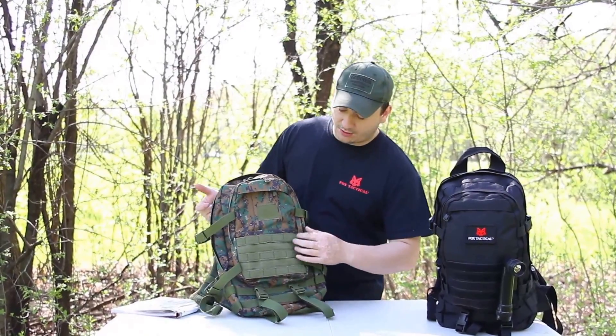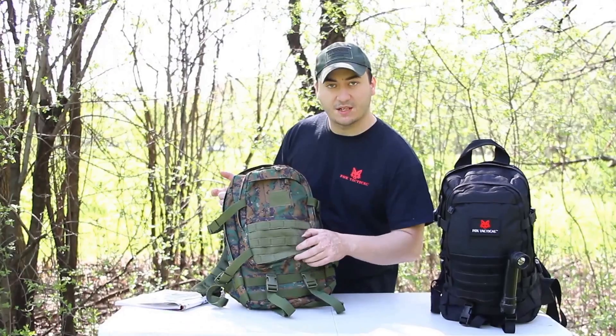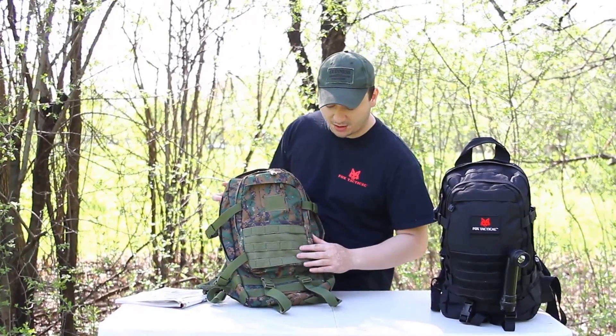As you can see here in the front of the pack, it comes with MOLLE and Velcro as well, so you can customize your pack with pouches and patches.